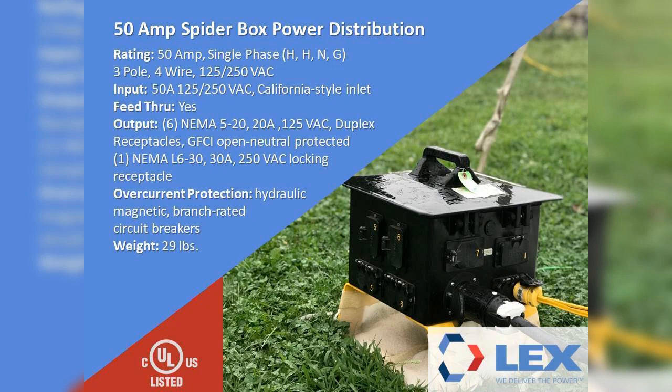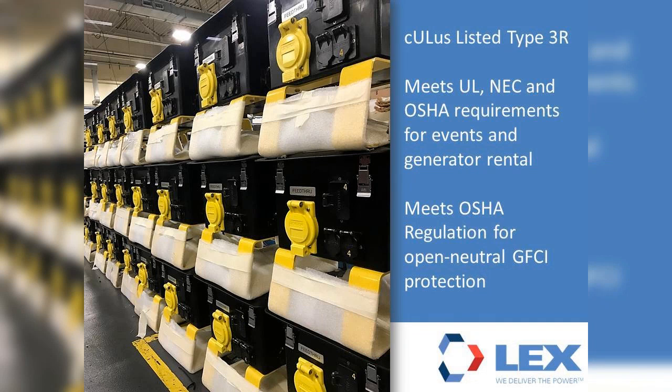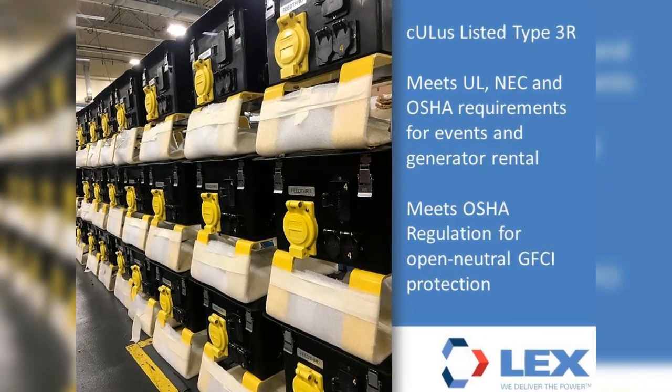In addition, there is one L6-30, 30-amp, 250-volt locking receptacle. Overcurrent protection is provided for all outputs with hydraulic magnetic branch circuit-rated breakers. The 50-amp distribution box also includes a 50-amp feed-through, which allows for the connection of additional boxes, making the system scalable. The spider box is CULUS listed with an environmental rating of NEMA Type 3R for outdoor use. The product meets UL, NEC, and OSHA requirements for events and generator rental, including OSHA regulation standards for open-neutral GFCI protection.